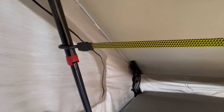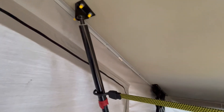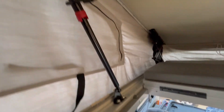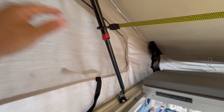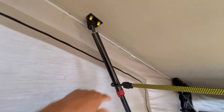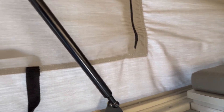A side note about these GoWesty new lift struts - the installation process was good, the directions were good. They talk about having to use a come-along and some rope to install these. If you have a stretched out canvas you may not need that method, but with my original canvas the roof was so tight I needed to be able to compress them more in order to get them on.